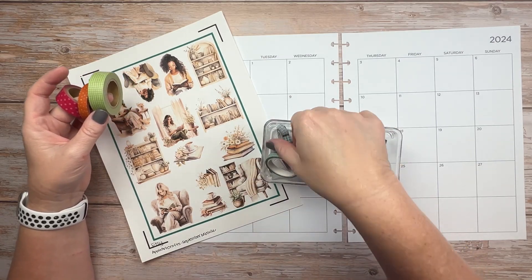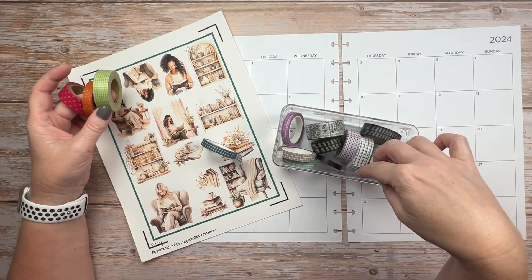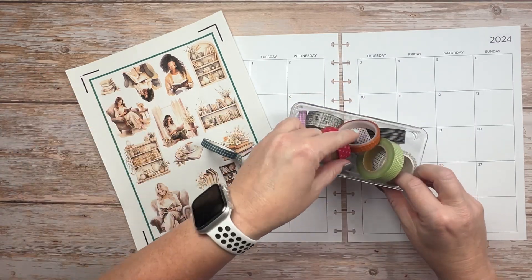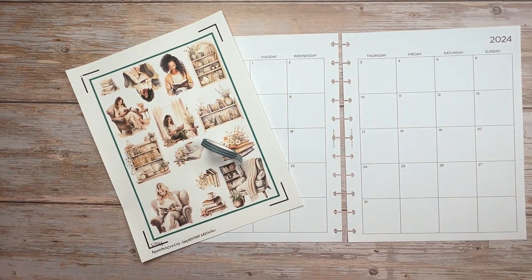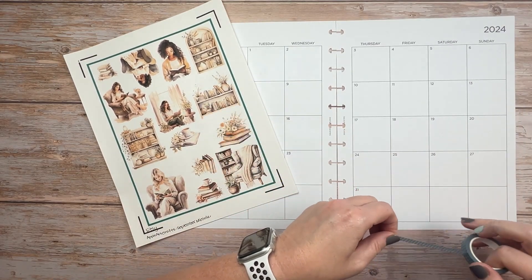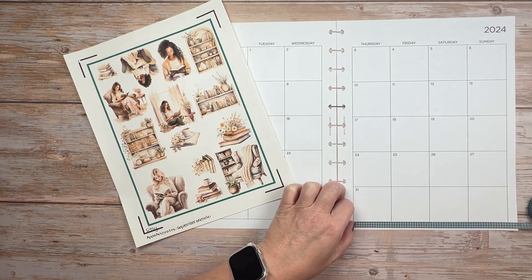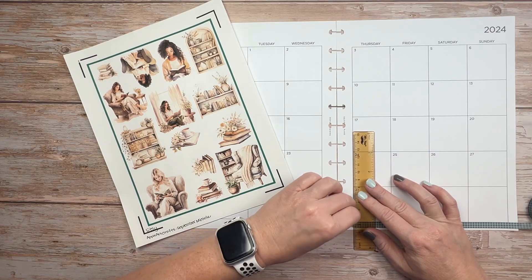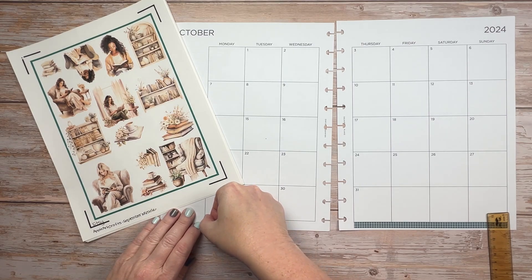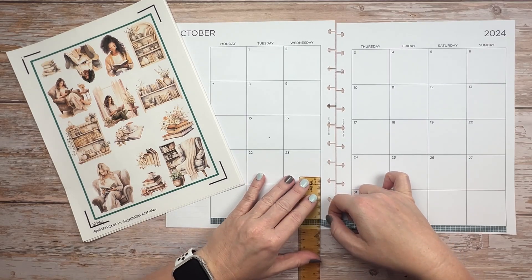I have a pink, an orange, and a green washi tape, and then of course I have my grid washi tapes and some black and white options, but I'm leaning towards this blue grid. I'm not quite sure if it will work or not, but that's the one I'm leaning towards. I feel like the green is too bright and the orange is too fall. This isn't necessarily fall-themed, and then the pink is again too bright. So I think I'm going to use this gray-blue grid washi tape — I think that will just ground everything nicely and pull out the blue tones a little bit.